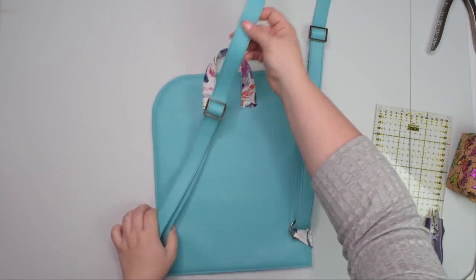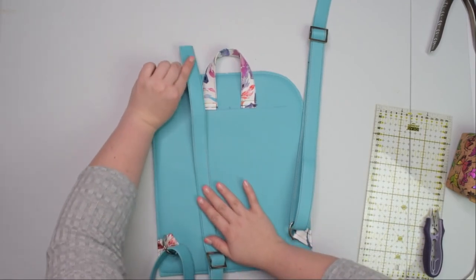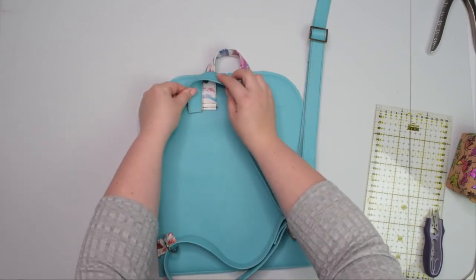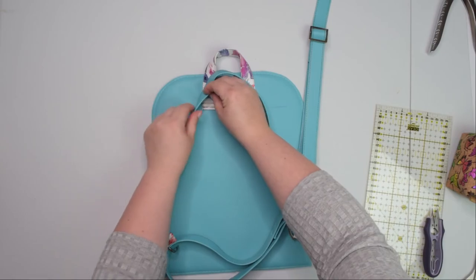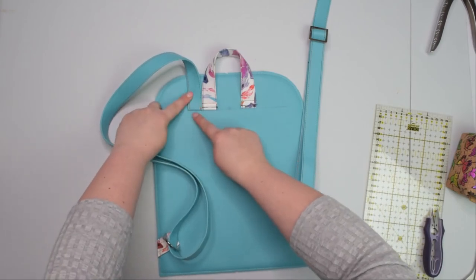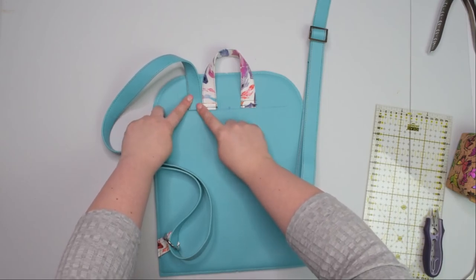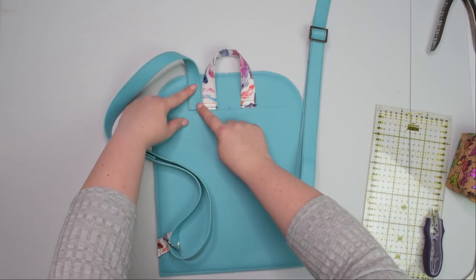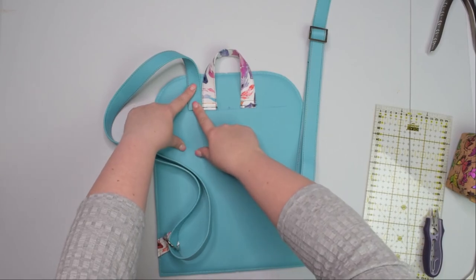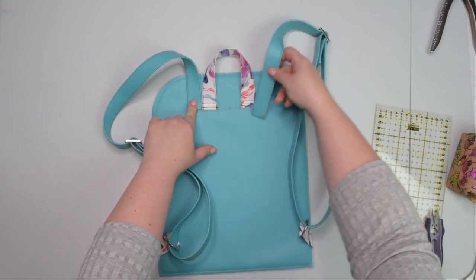With the handle basted, now baste the straps. When your strap lays flat with right side facing up, bring the short end, flip it so the right side of the strap faces the back panel, and place it against that line next to the handle. Pin it in place or use double-sided tape, then baste it the same way as the handle. Once the first strap is done, repeat the process and attach the second strap on the other side of the handle.